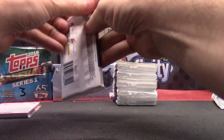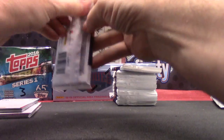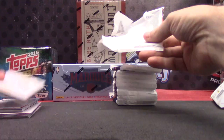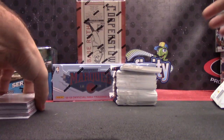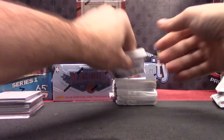Yeah, you never know, man. Some cases they short them — some cases of triple threads we've opened, bunches actually. I'll have three or four one-on-ones and a couple triples, and then some might not have them. The first half didn't, so I'm hoping this side does.